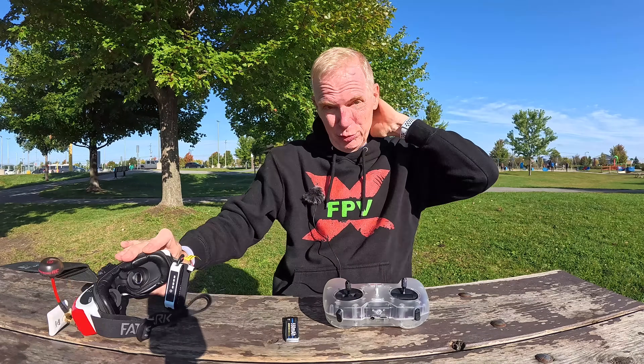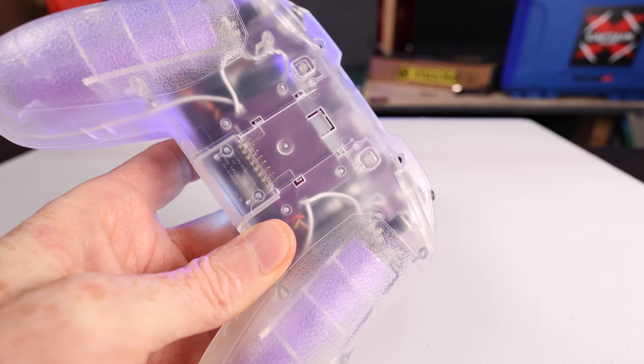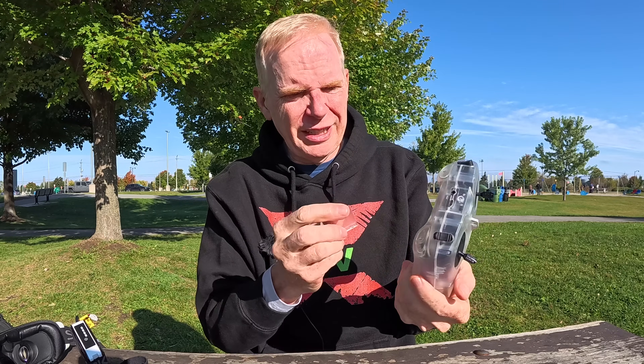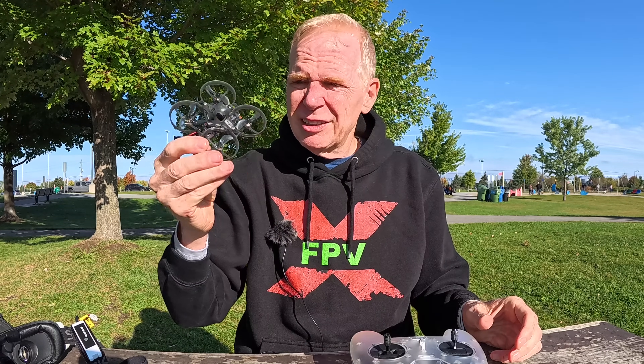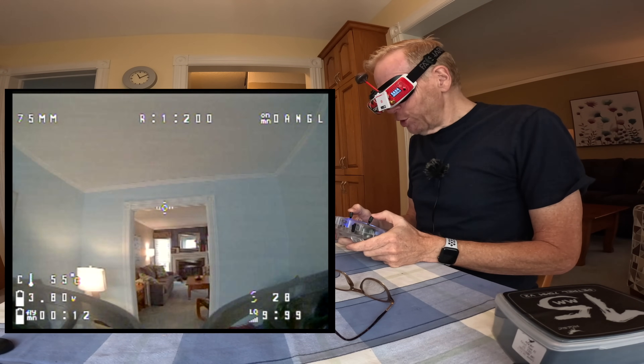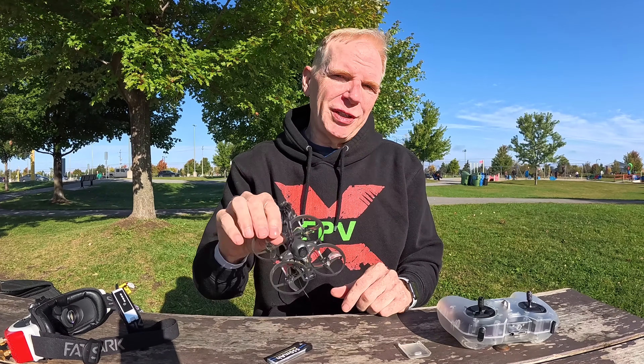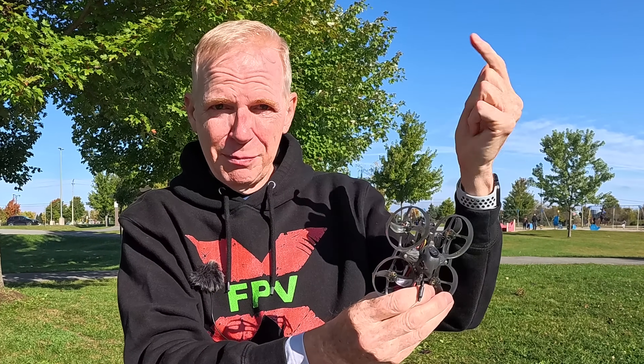I really like this quad. This controller is outstanding because it's ELRS — it comes with two 18650 batteries included. It has the ability to put a crossfire module on the back, so you can change from ELRS to crossfire or anything else. You can fly this little quad indoors and outdoors — I've already flown it indoors in other videos. So with this flight portion done, I'll show you next what comes in the box.